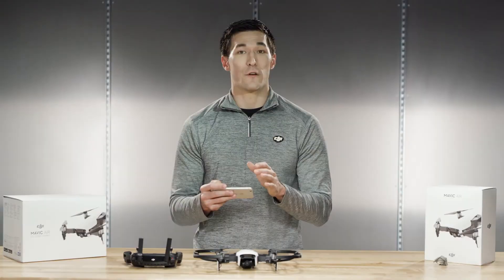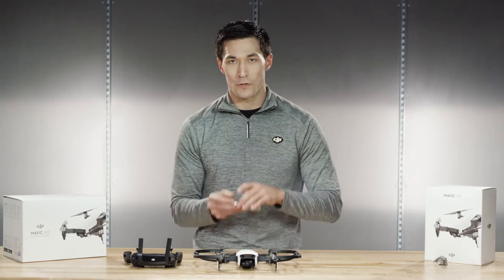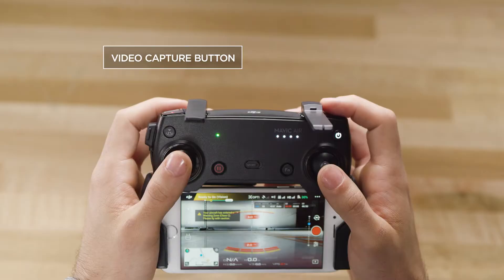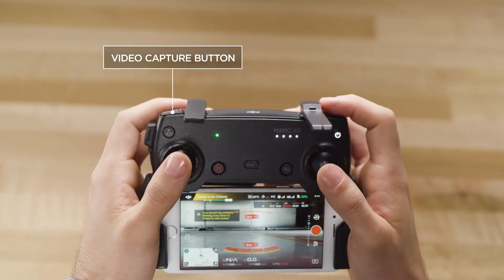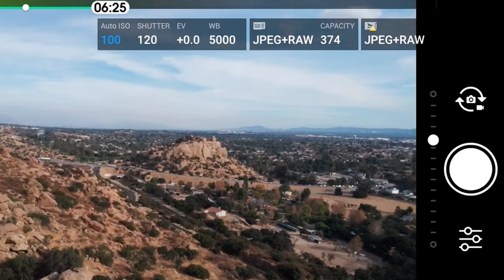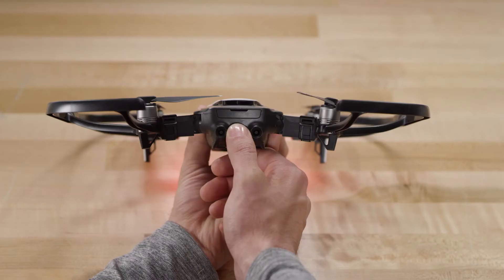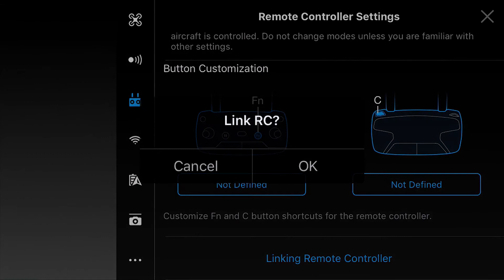Now, if you want to record video from the camera, press this button on the GO app, or if you're using the remote, you can use this button. For photo, switch into photo mode on your smartphone and press the white button, or simply use this button on the remote. To return to remote mode, press the white rear button for two seconds — then you will have to rebind the remote to the aircraft. How will you fly your Mavic Air? With the remote or just with your smartphone? Let us know in the comments section below and we'll see you on the next one.